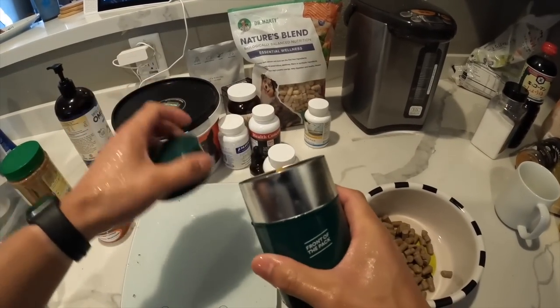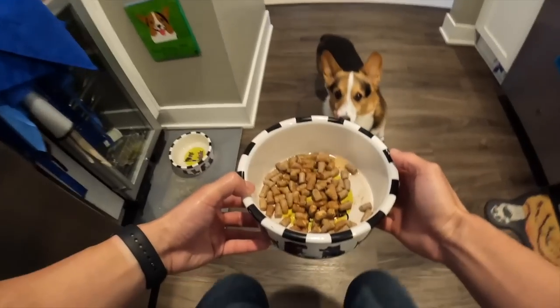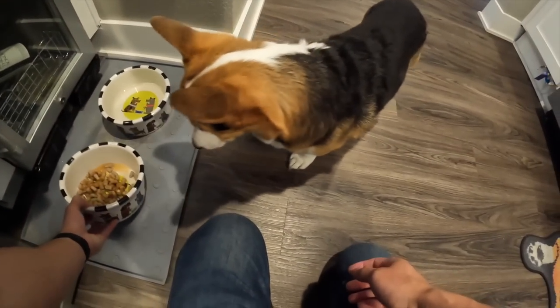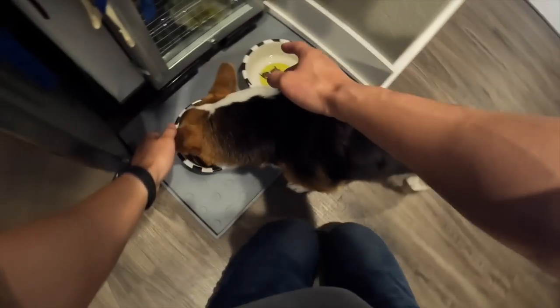I drain out the excess because the food is already full of water, and then I add Gatsby's supplement. This is called The One by Front of the Pack, and it helps with Gatsby's grass allergies. And so this is Gatsby's food — his diet is going very well. We're able to keep him at about 25 pounds.